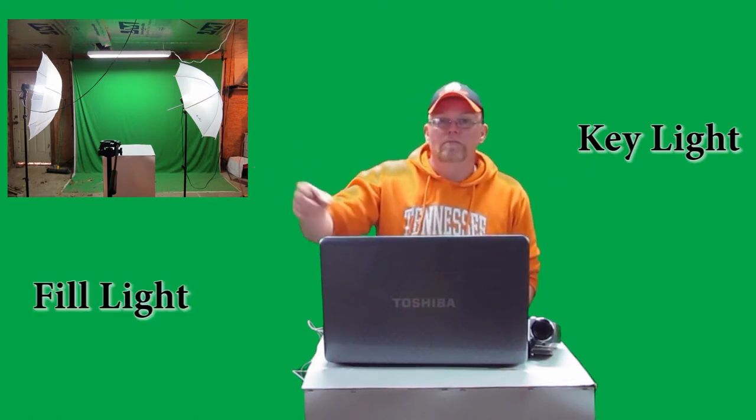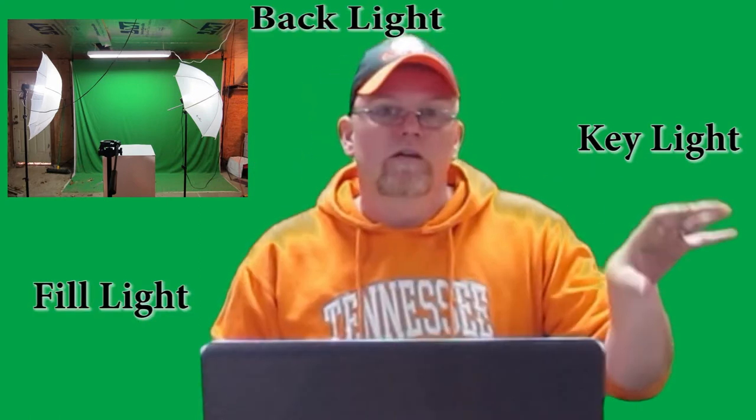Today we're going to be talking about three-point lighting. Three-point lighting is often used for interviews or even for shows like this. As you can see here, I have my key light, my fill light, and my backlight.